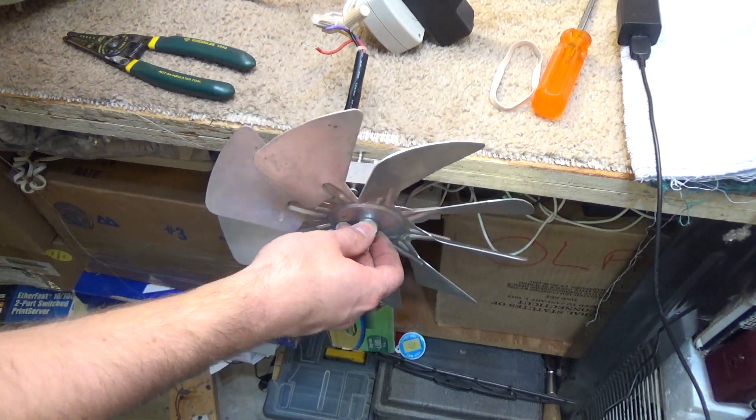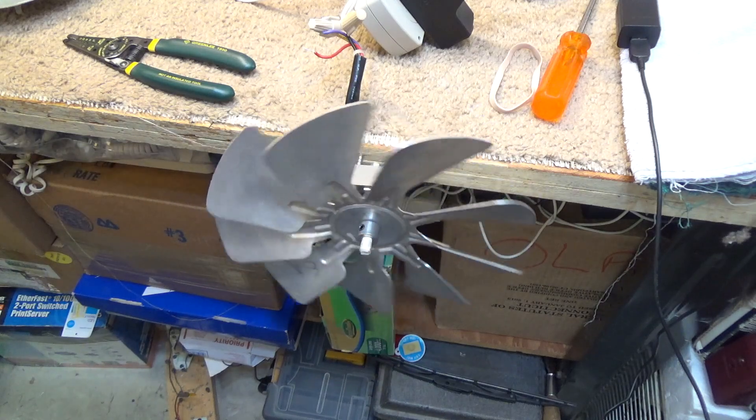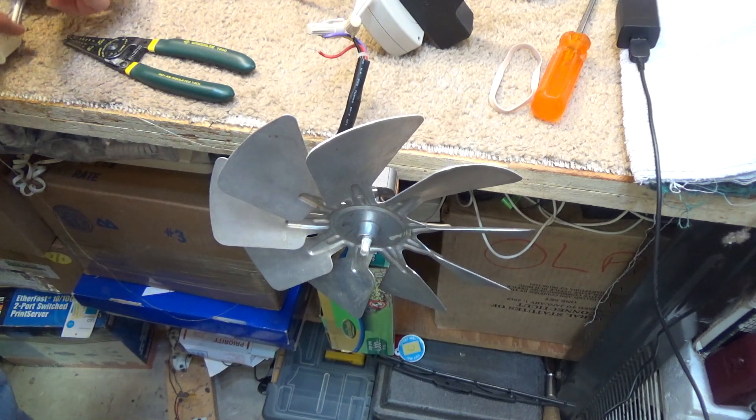This blade is a 9-blade Owoso blower blade. It's a pretty heavy metal blade. I don't expect this to do too much. I have it wired up to its highest setting.